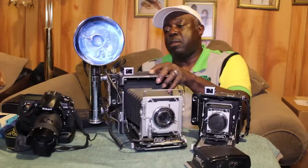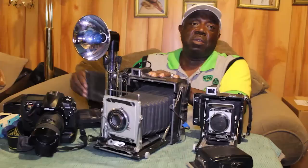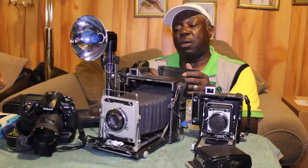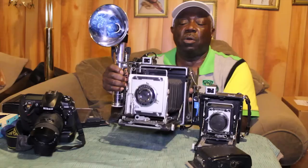A photographer would load his film before going to a shoot — two sheets of film in each pack. He would load the film in the back of the camera and pull the dark slide. Make sure every time to pull the dark slide before exposing the film. Many a photographer has forgotten to pull the dark slide, did his photo shoot, went to the lab, only to find his images were blank. So: dark slide pulled, cocked the shutter, and exposure.